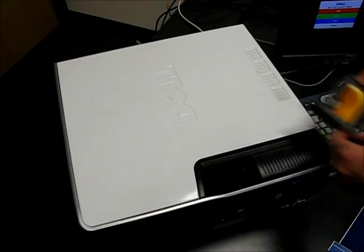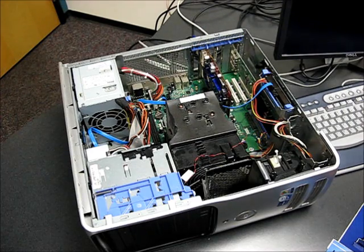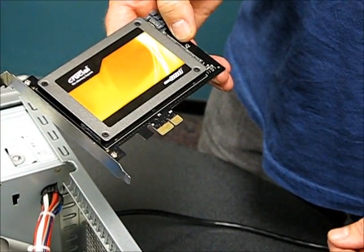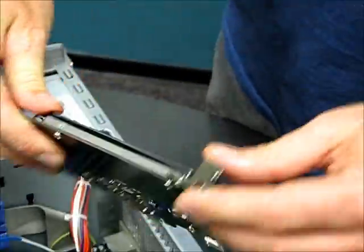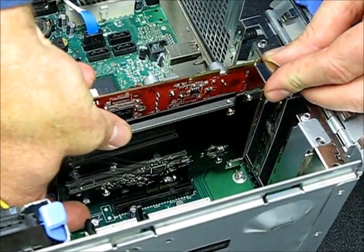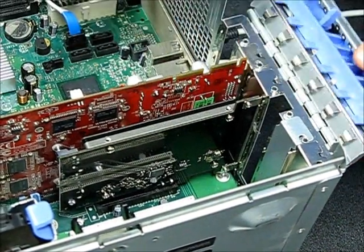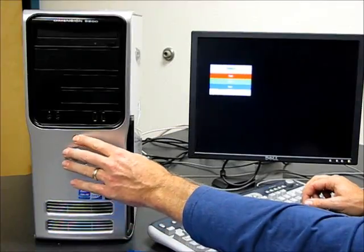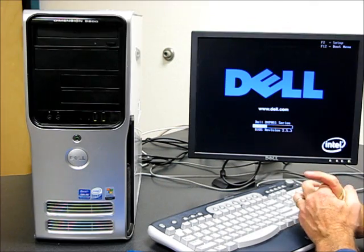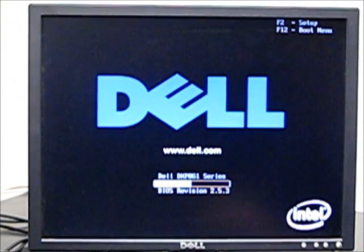Now we're going to open up the PC and install the new card. I'm going to install this Apricorn Velocity Solo with a Crucial SSD into any available PCIe expansion slot. When we boot the PC after installing the Velocity Solo, Windows Vista and Windows 7 will automatically detect the new hardware and install drivers automatically. Windows XP requires an additional download from the Apricorn website.